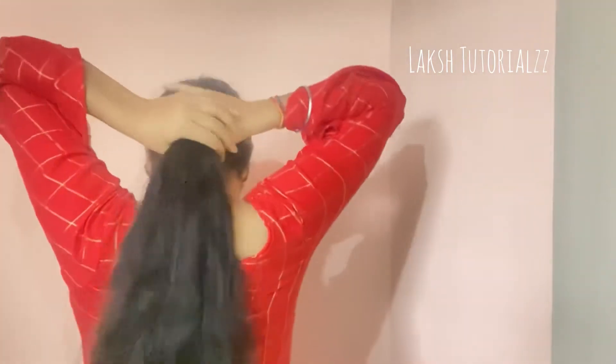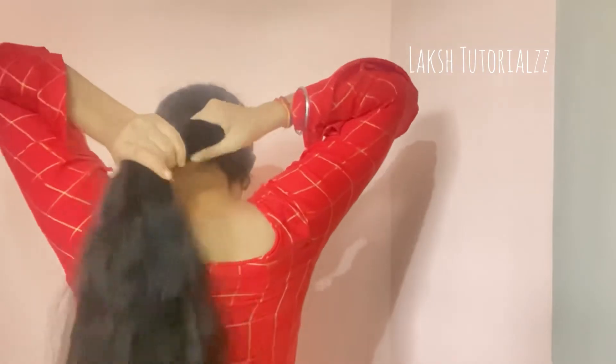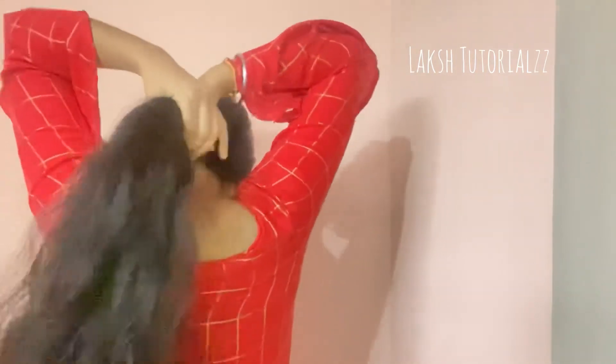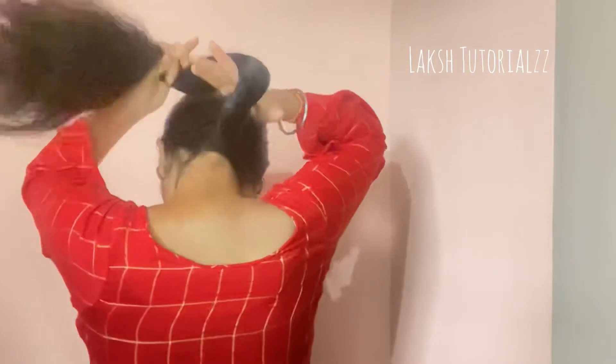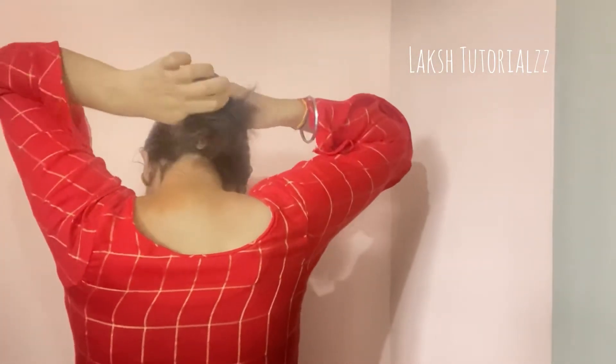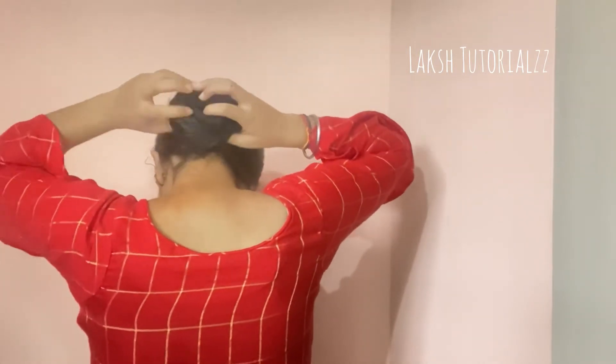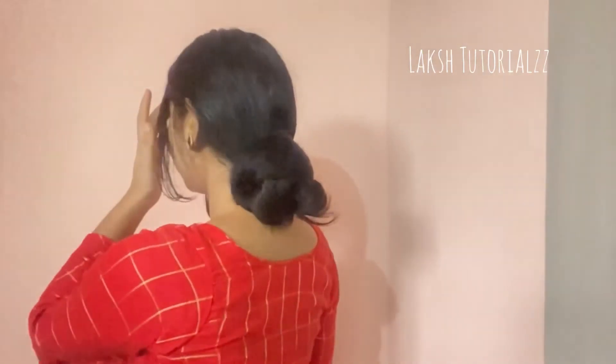Now we will do the same thing — I will cover the section and twist the hair. In the end, I will pin it in a layer, take a part of the hair and mix the included hair. Make sure that your hair is better — this is even my favorite because it has a lot of hair.